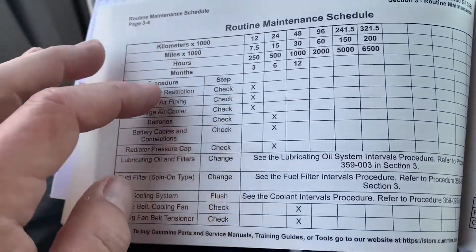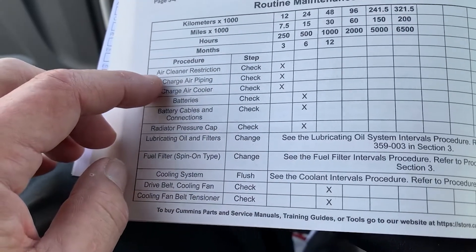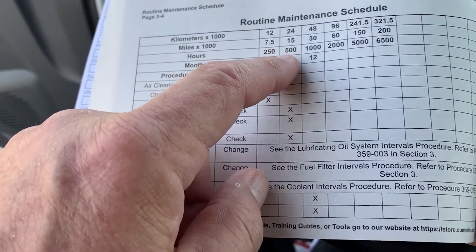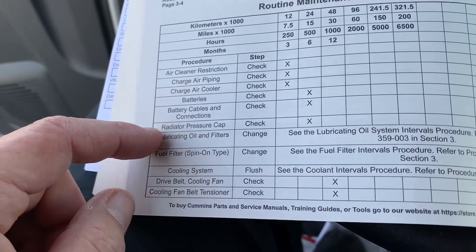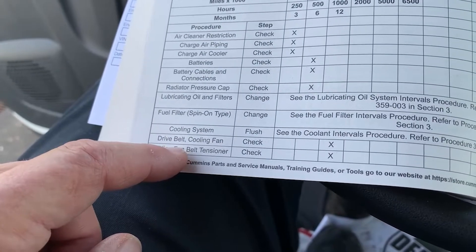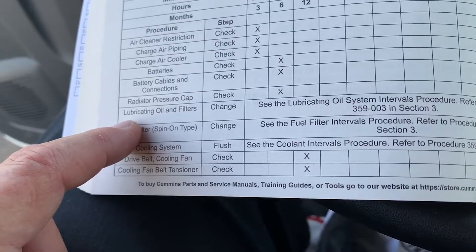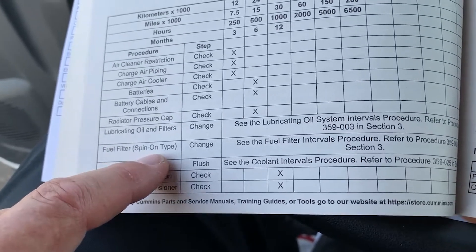Just a quick review on the routine maintenance schedule. Every 7,500 miles you'll need to check your air cleaner restriction, charge air piping, and air cooler. At 15,000 miles or 500 hours, it's also suggested to include the batteries, battery cable connections, and the radiator pressure cap. At 30,000 miles we add the cooling fan belt drive, cooling fan belt tensioner, and the air compressor discharge lines. There are two specific notes referring to the lubricating oil and filters and the fuel filter, depending on type.